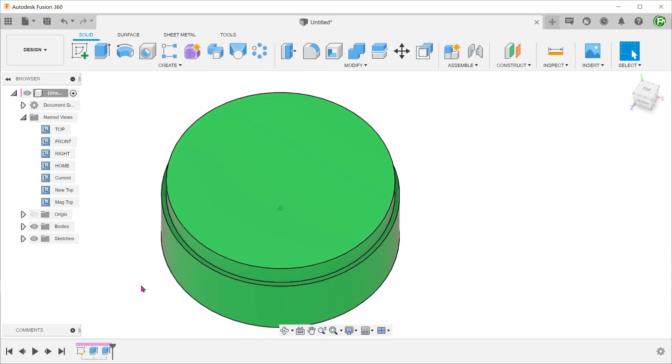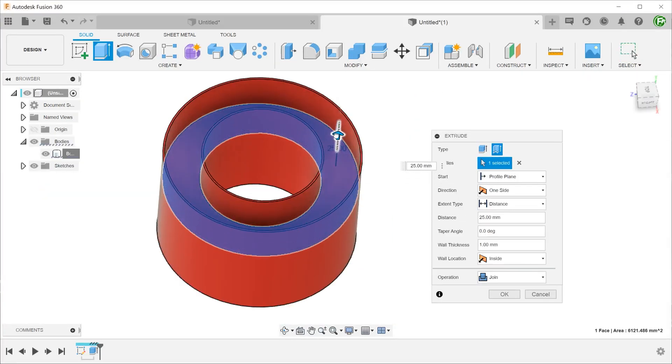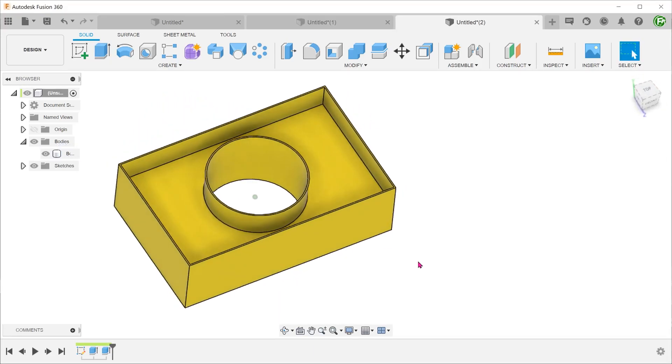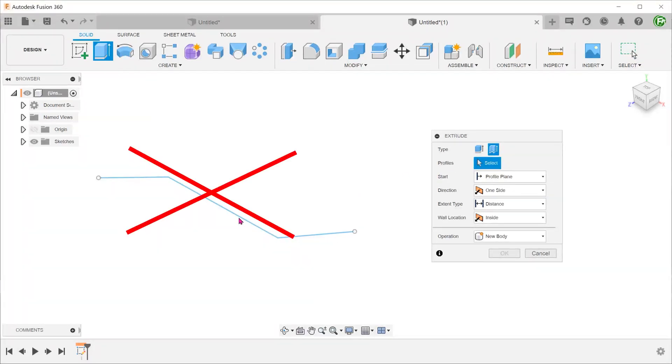The thin extrude option has one major limitation: you are only limited to working with closed profiles. Trying to thin extrude an open sketch line will not work. To me, this defeats the purpose of a thin feature. The whole point is to simply sketch lines and use them to create walls — which would be especially helpful for creating heat fins, for instance. With this limitation, we can only use the thin extrude option for the very specific case of creating a thin wall around a closed border.